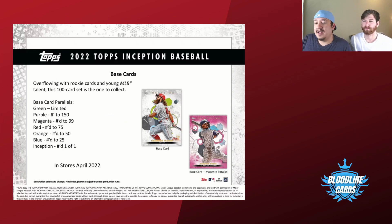Let's get into the product details. The base set is only going to be a 100-card base set. It sounds like it's not a lot but it is, because you only get seven cards per pack, and only two or four of them are going to be base — we'll find out. You're going to be seeing green parallels which aren't numbered, purple parallels numbered to 150, magenta — which is what that Mookie Betts is — to 99, red to 75, orange to 50, blue to 25, and Inception numbered to one.